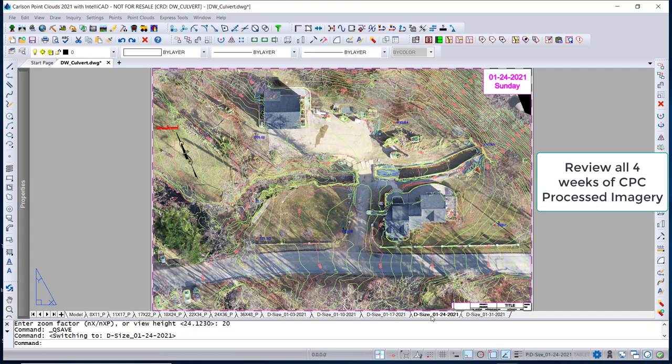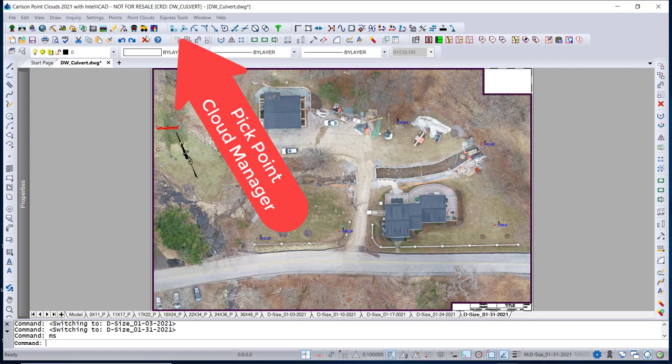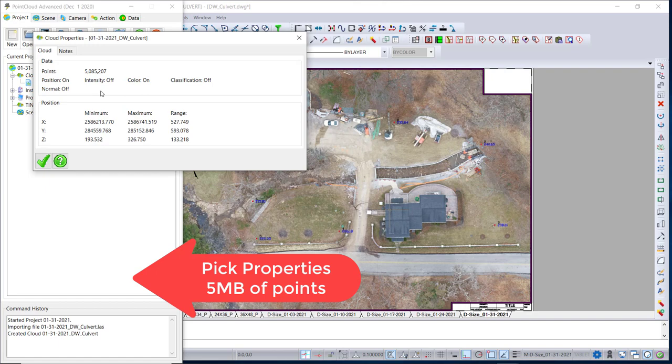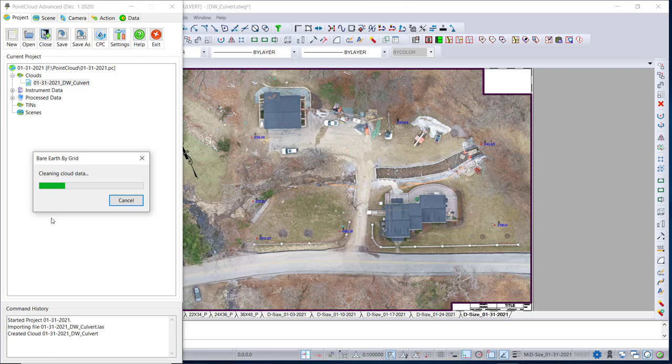We clip the image and now we're ready to do Zoom Center to 36.5, then Zoom Center in paper space at 20. We look at the other week's data — the only thing we're missing are the contours. So we type MS to switch to model space and load the Point Cloud Manager. Once the Point Cloud Manager is loaded, we do New, type in the date of the flight, and import the LiDAR file from today. That imports the file — we go to Properties, it's about 5 MB. Now we do Bare Earth by Grid to remove the structures, buildings, and trees.